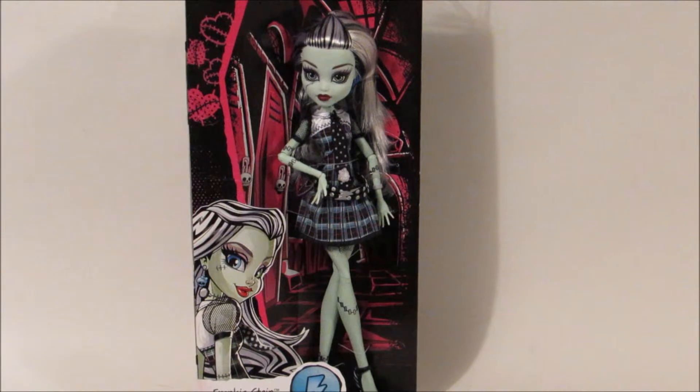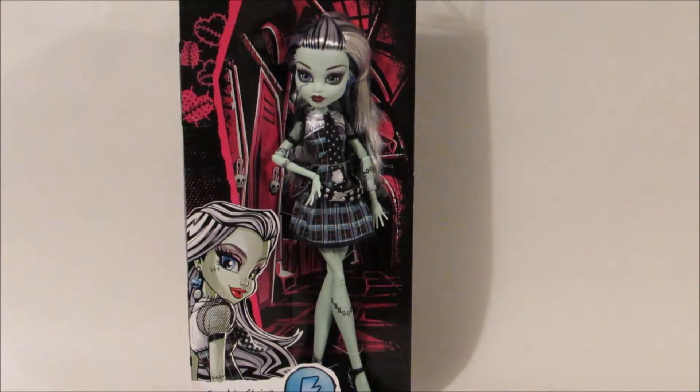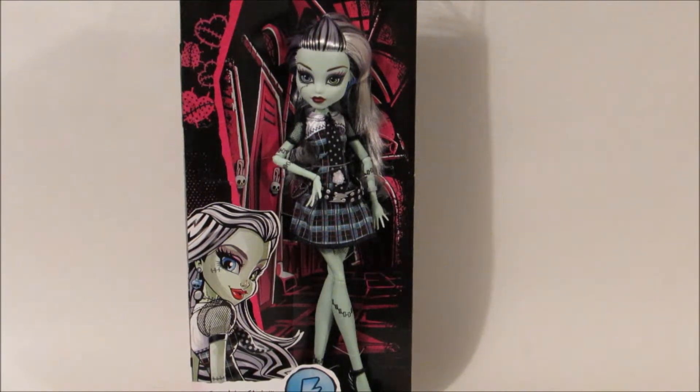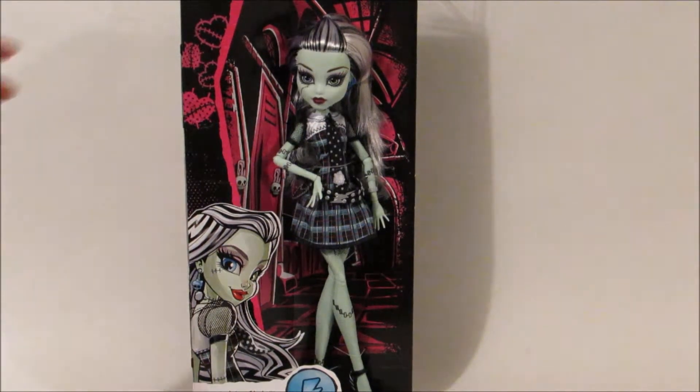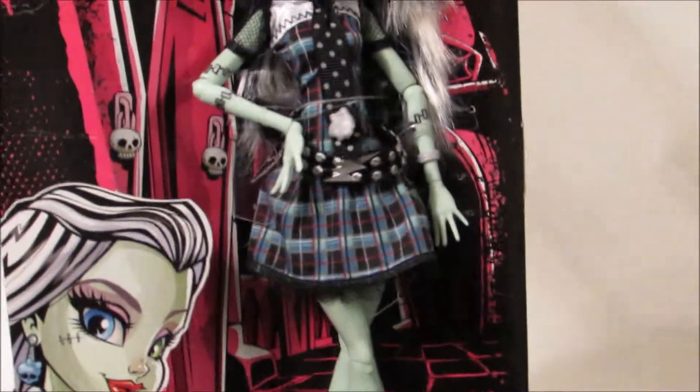I'm back and I have Frankie out of her box. Like I said before, they did a really good job with this one. So if you wanted to get this one for your collection, she'd be ideal because she looks pretty good — very similar to the original and secondary release of her.